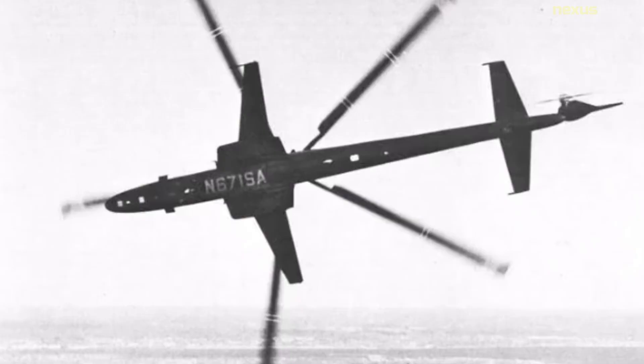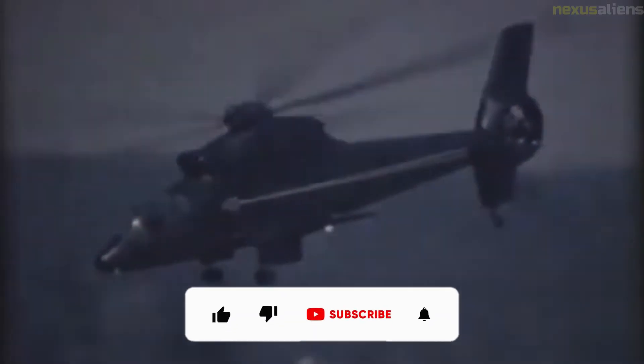The lone S-67 prototype crashed while conducting a low-level aerobatic demonstration at the Farnborough Airshow on the 1st of September 1974. The crew misjudged their pitch in a low-level roll maneuver, causing the nose to drop below the horizon. They attempted to recover from their inverted position by performing a split-S maneuver, but were too close to the ground. The aircraft struck the ground in a level attitude and immediately burst into flame.